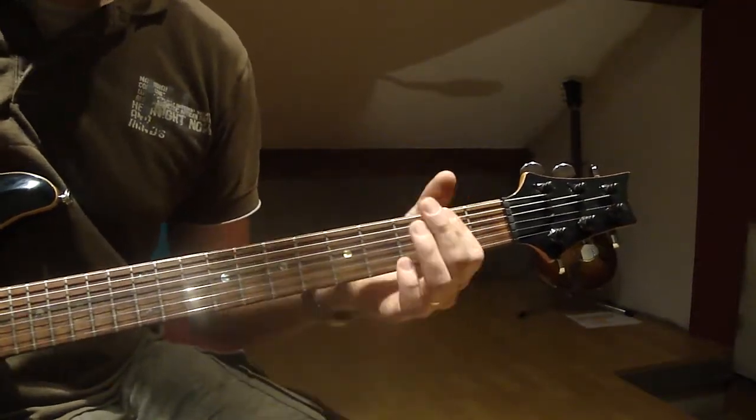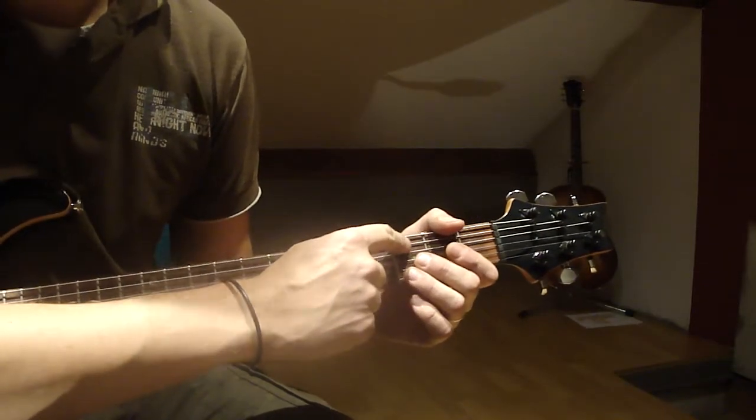And then there's the bridge part, using only the 4th and 5th string.